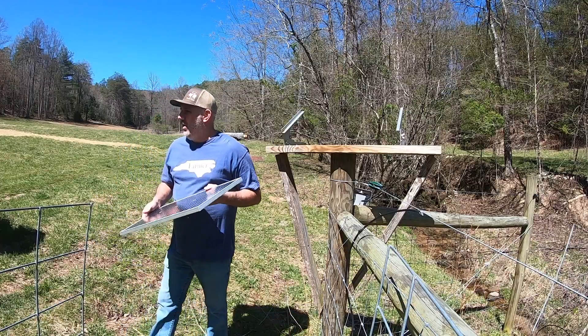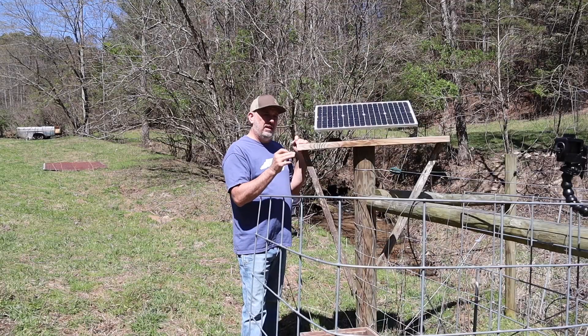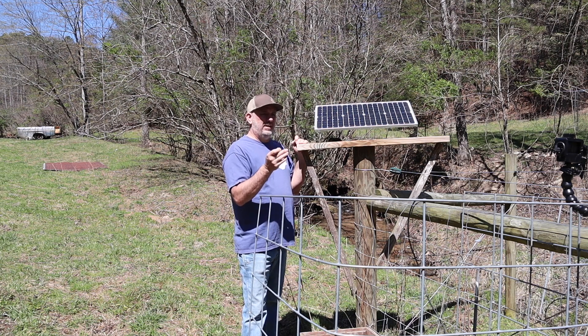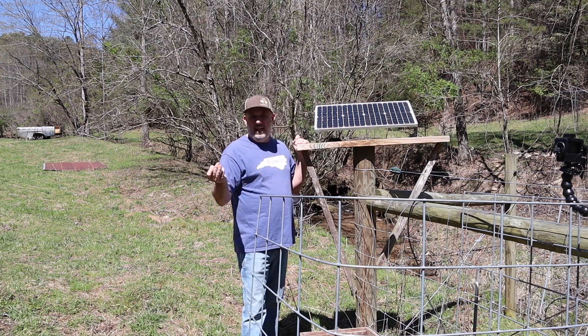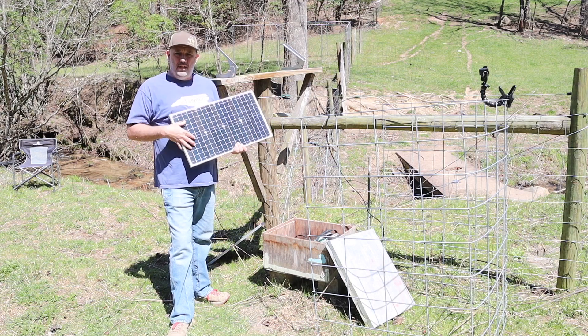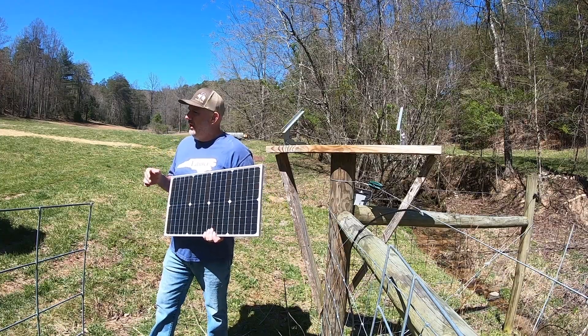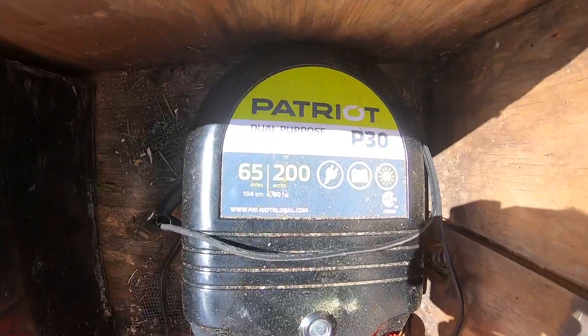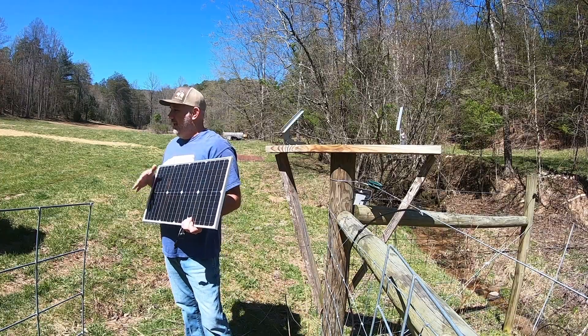This is a 30 watt solar panel, and your first question is going to be why did I decide to get a 30 watt? In the description below I'll leave a link that sends you to Premier One, and they actually have an energizer data sheet that tells you which solar panel they recommend for which size charger. The general rule is that you need 10 watts of solar panel for every joule that your charger is. My charger is actually a 3 joule charger — it's the Patriot P30 — so I've got a 30 watt panel to power that.